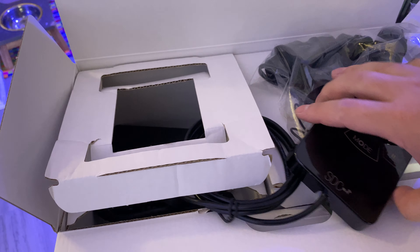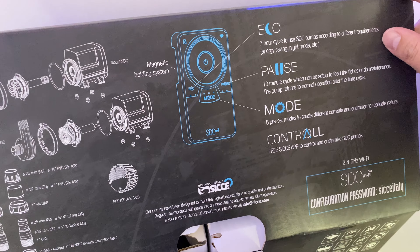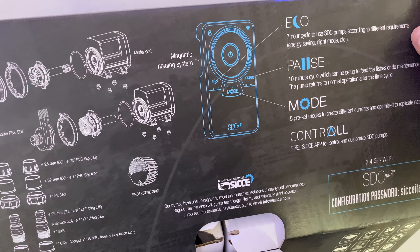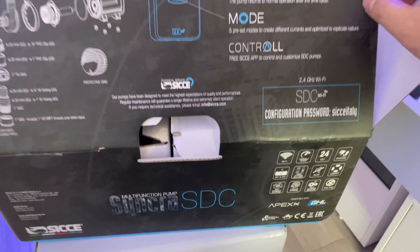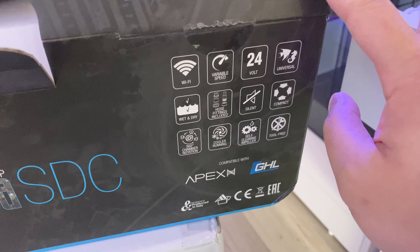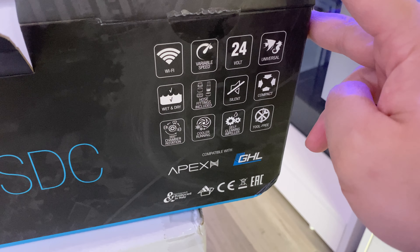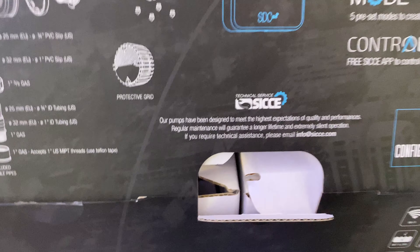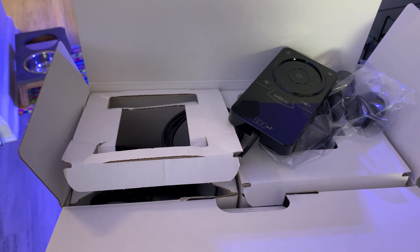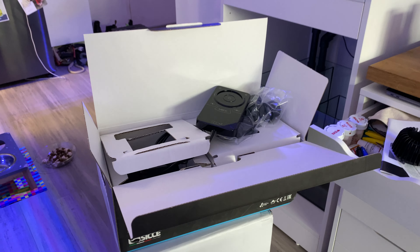So that was a quick unboxing of the Ciche SDC return pump. Guys, if you have any questions or comments, leave them in the comments section below. Oh sweet — what is this? Wi-Fi variable speed, wet and dry, super silent, cool running. Nice. If you guys have any questions let me know, but otherwise see you in the next video. Peace.